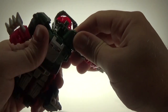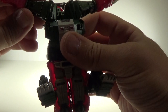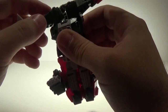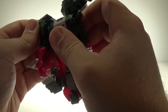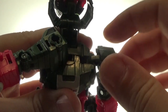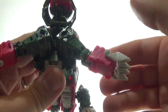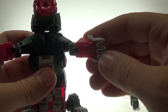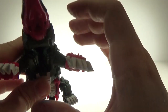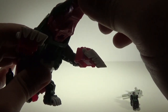Flip these arms around and they're just going to tab in like that. There should be some tabs up here — there we go — they'll line up with this line here and tab in. Then you can just flip his hands in and bring his head down, and those will also tab in.